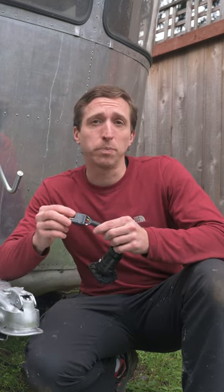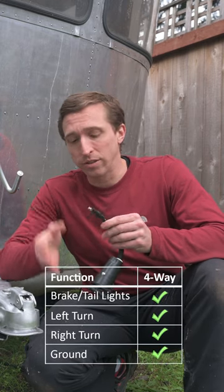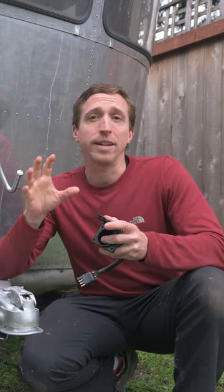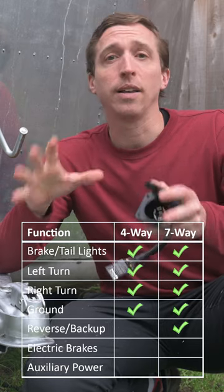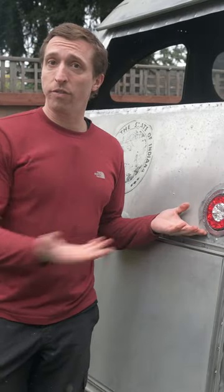The four-way appears to be for smaller trailers that just have brake lights and turn signals, whereas the seven-way appears to be for larger trailers that may also have reverse lights, electric brakes, and auxiliary power needs. I decided to go with the seven-way because my trailer has electric brakes, and the tail lights I selected have reverse lights in them.